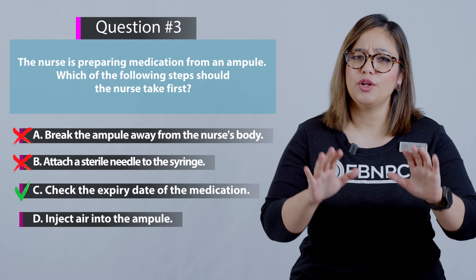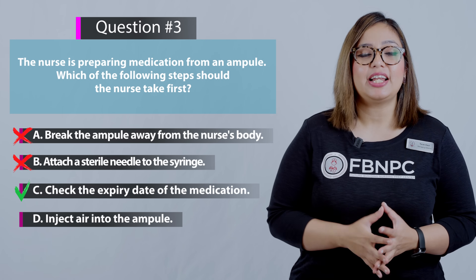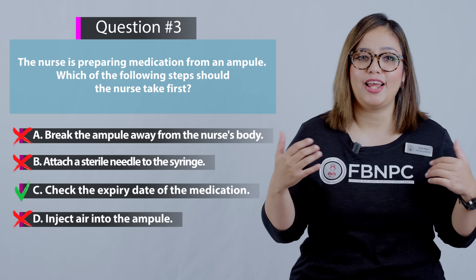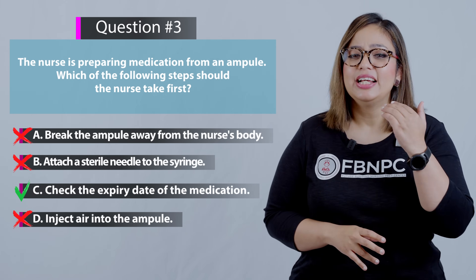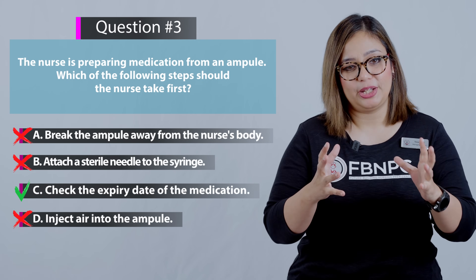Option D: Inject air into the ampoule — that is incorrect. This is not the first step when preparing medication from a glass ampoule.